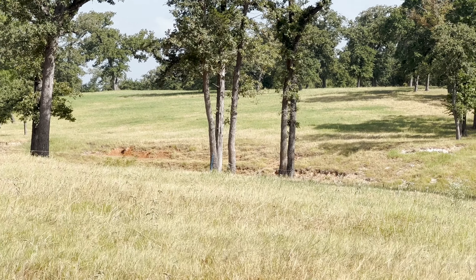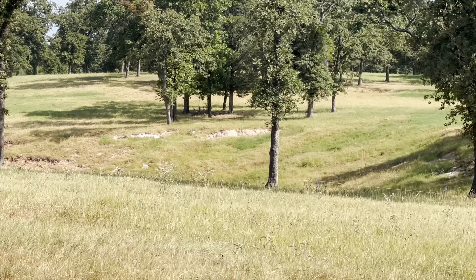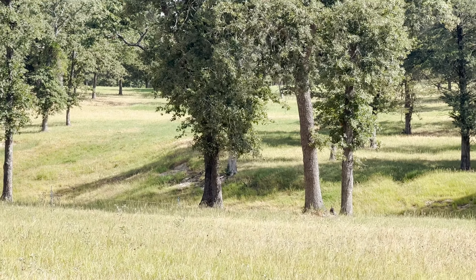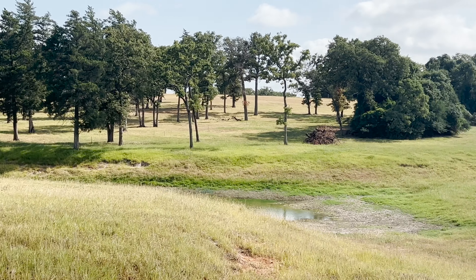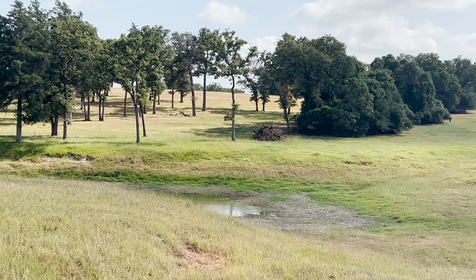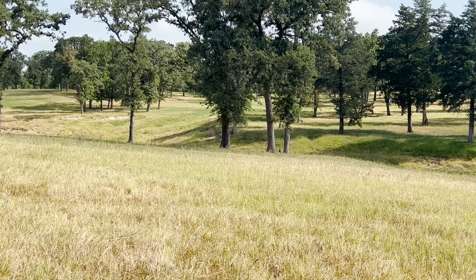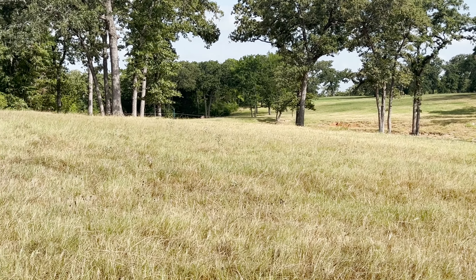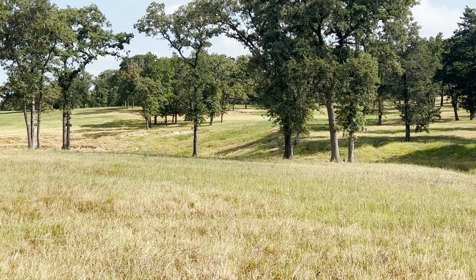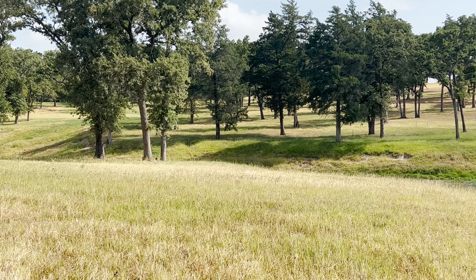Interestingly, once Bermuda grass is grazed just a tad bit shorter than what you're seeing here, that grass will burn and go dormant with these high temperatures. So leaving that grass as high as you can for as long as you can is good drought management. But once you graze that grass at these temperatures with no rain, you're not going to get any regrowth. I'll show you the pasture I just moved them into so you can see the difference between 60 days of rest versus 30 days of rest.